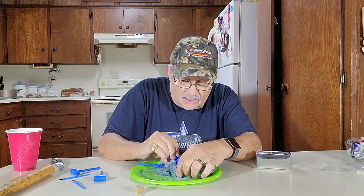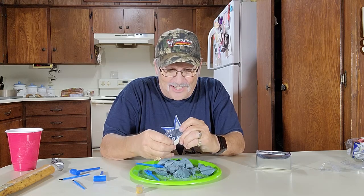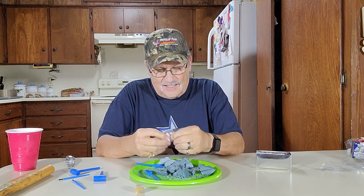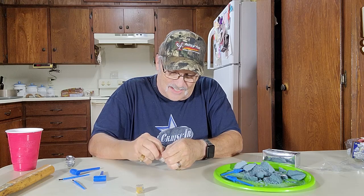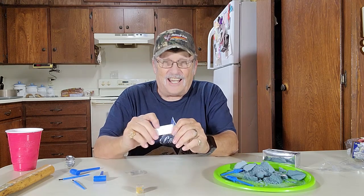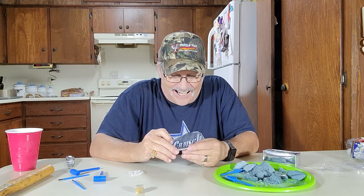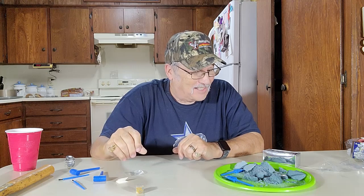Oh, I found something — looky here, looky here! Are you kidding me? I found a diamond! Just the first group of these I've opened and found the diamond — wow! Get out of the way, dirt, we got something important here. Okay, this little thing unfolds — looky there, there's a diamond! Look at that diamond in there — wow, I found a real diamond! It even says 'diamond' on it — wow!